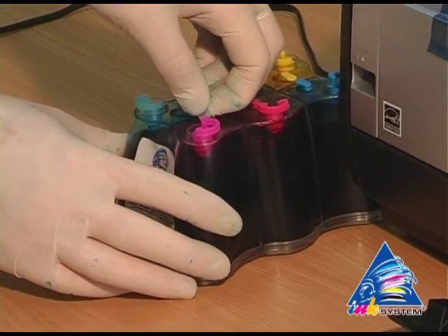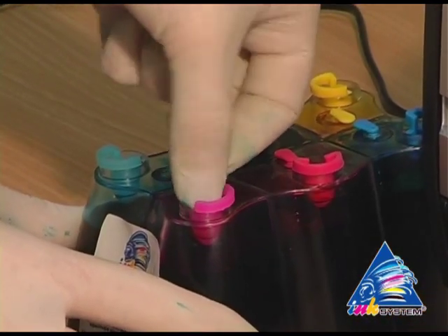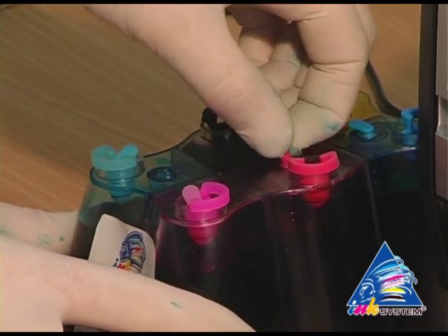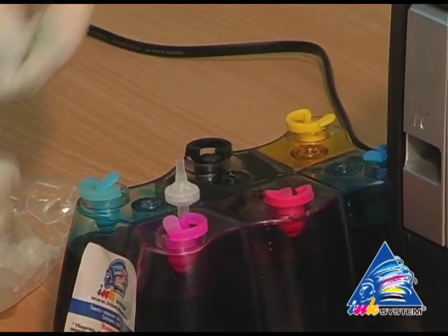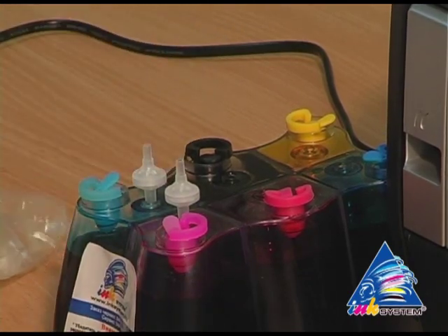Take off the small caps from the CIS. In their place, insert air filters — not using force, just putting them into the holes.